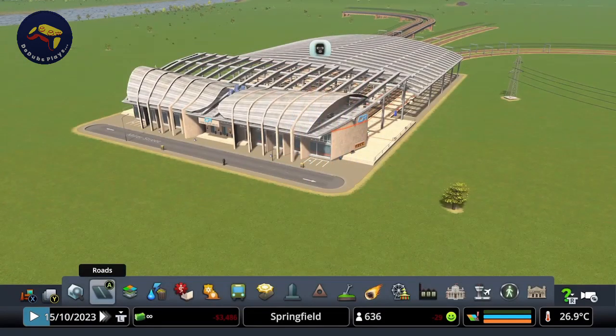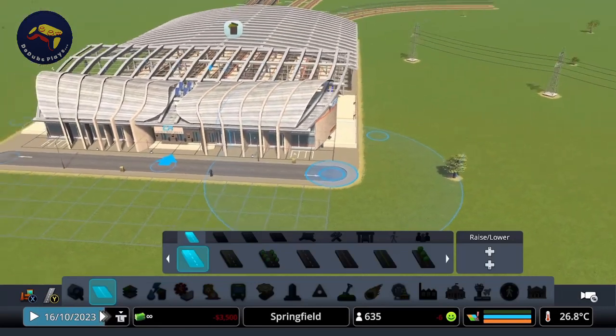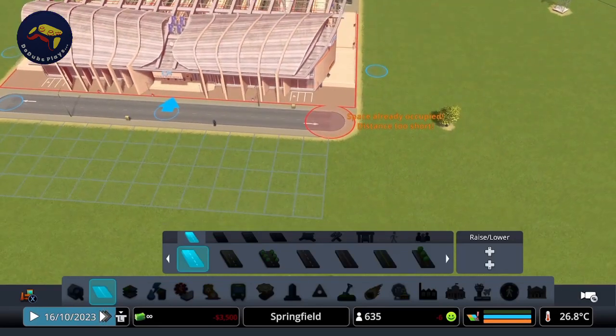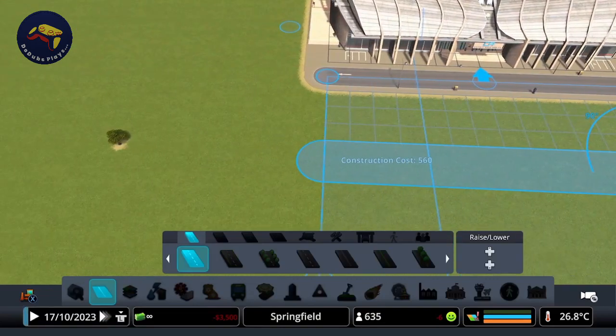Now let's move on to the other part of this request, which I think is how we make this asset look good. A big asset like this needs a bit of space around it to give it that sense of importance — make it stand out a little. We're going to start off by creating a bit of a more important-looking entrance way out the front here. It doesn't need to be too big; something like this should be just about fine.